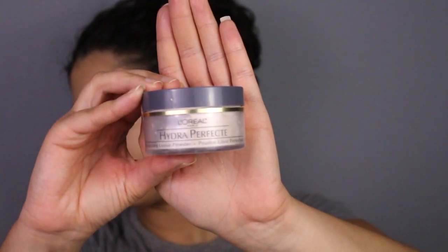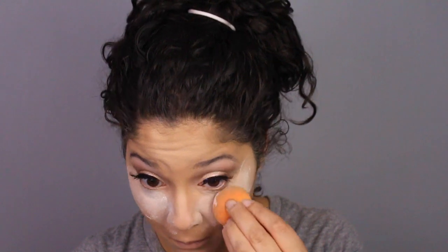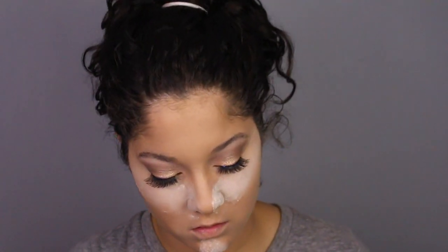To bake and set my whole face, I'll be using the L'Oreal Hydra Perfect loose powder. I'll be baking today and also setting the rest of my face with it. I forget what the brush is, but I'll link it down below for you guys.